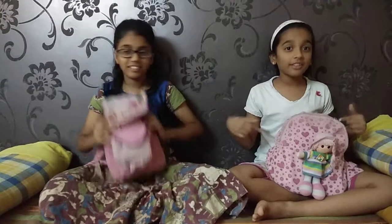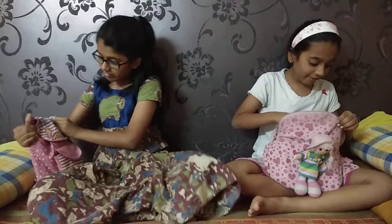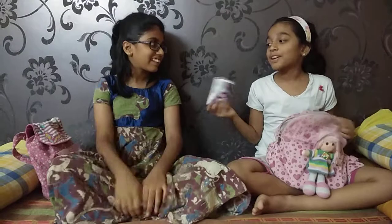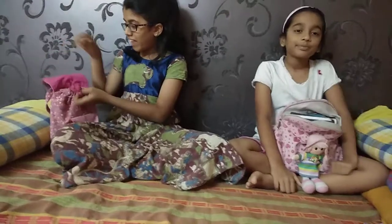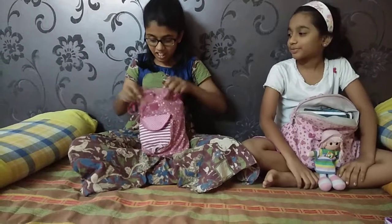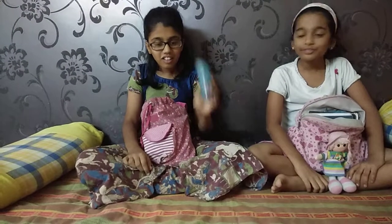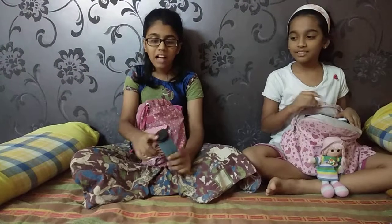Now I am going to show you my first thing in the big pocket. My first thing is some wipes, because we totally need wipes. Next, I am going to open my big flap — it has a small tight string to tighten it. My first thing in here are colored pencils. It has a sharpener and a blue case with a black heart top.